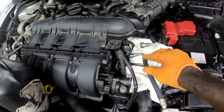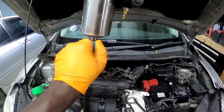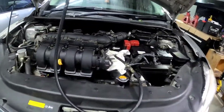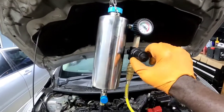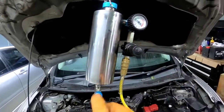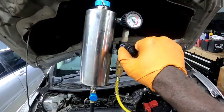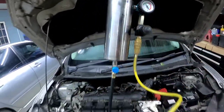I'm gonna set my pressure, open my valve to make the cleaner go into the rail, and then start the vehicle. Since I got my air supply hooked up, I'm gonna set my regulator to 43 PSI or three bars, and I'm gonna open my control valve so I can let the cleaner in. Then I'm just gonna start the car.